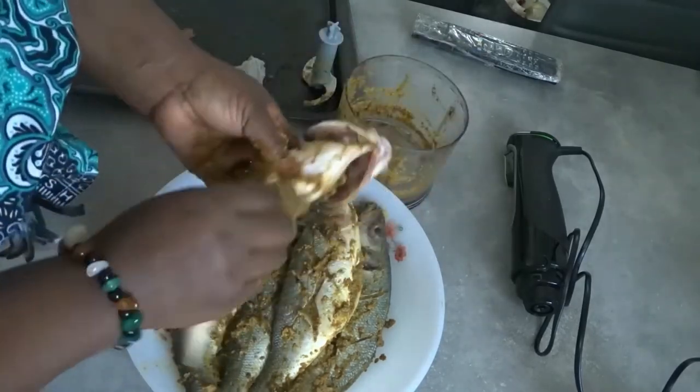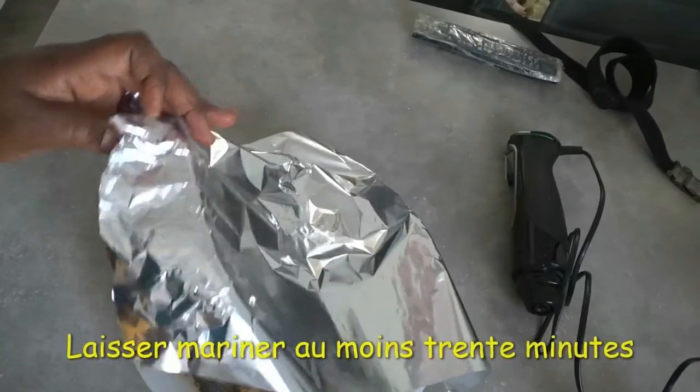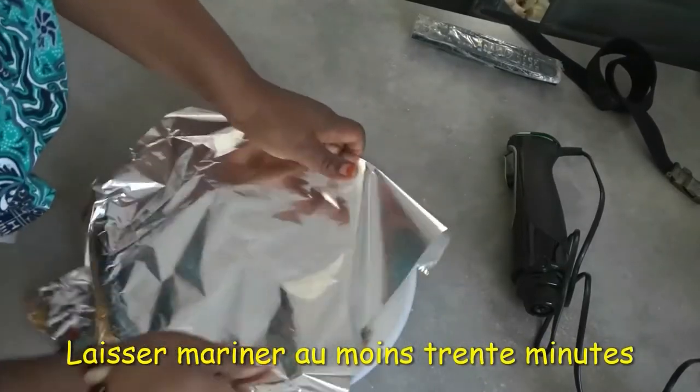We do have fruits and legumes that are added to it, so try as much as possible to keep it healthy.